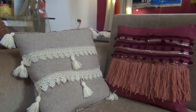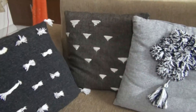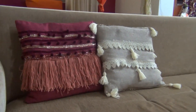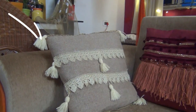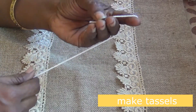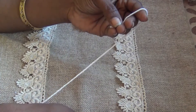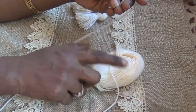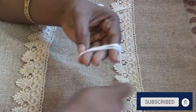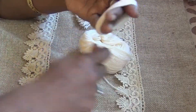Welcome back to Sarlathivi YouTube channel friends. I will share with you this 5 cushion covers DIY. I will use the 5 cushion covers in the same color, and I will use 2 laces in the same color.